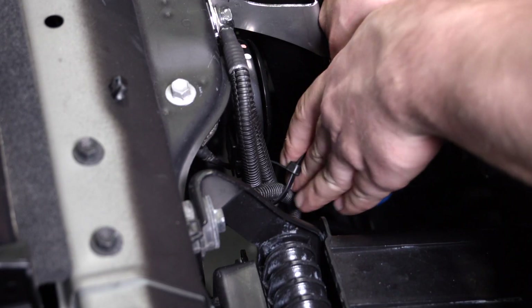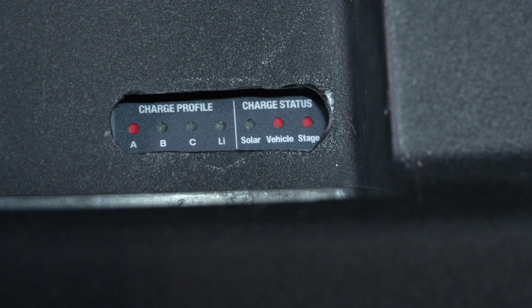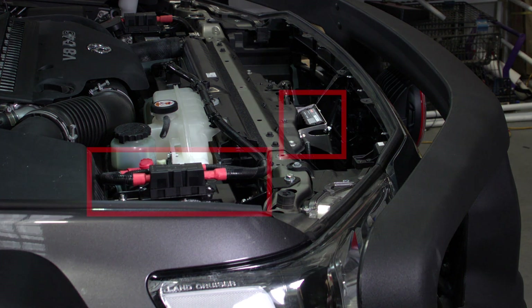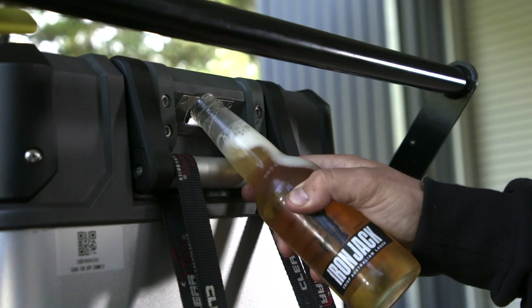You are all but done. Now it's time to tidy the wiring and refit all the trims. If you ensure your connections are well made, your earth points are sound, and your BCDC is mounted close to the battery it is charging, your auxiliary system will serve you well for years to come.